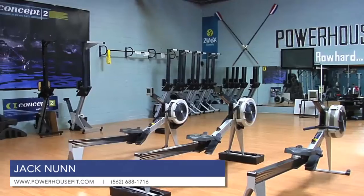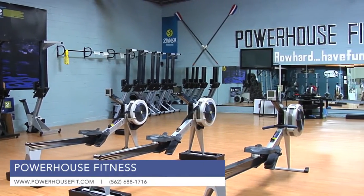My name is Jack Nunn, and this is Powerhouse Fitness in Long Beach. Our goal here is to create a new fitness atmosphere and exciting new ways to train.